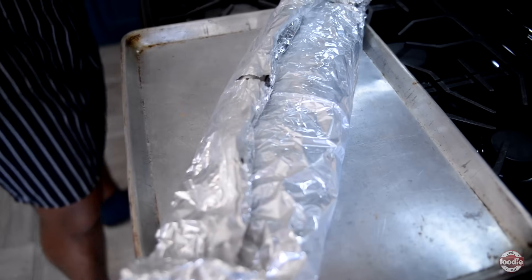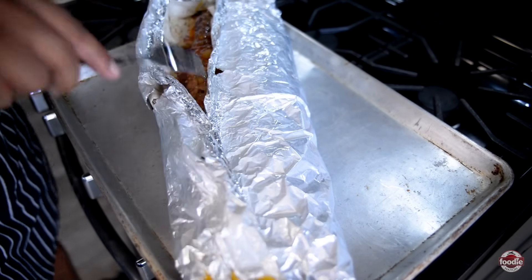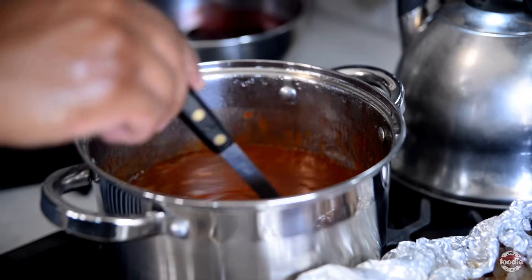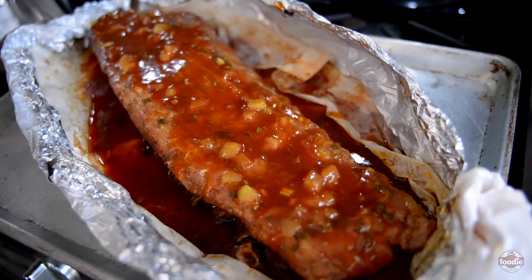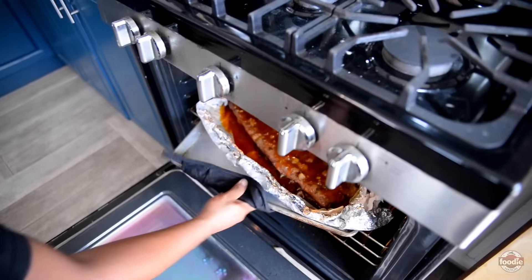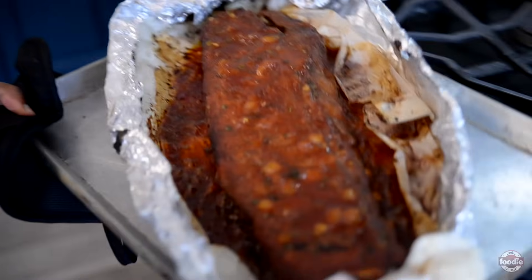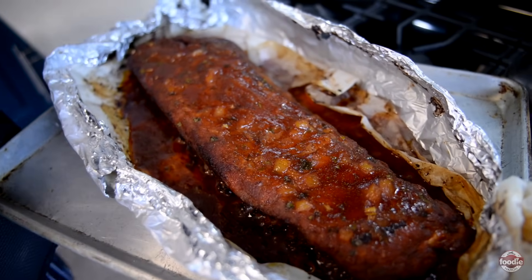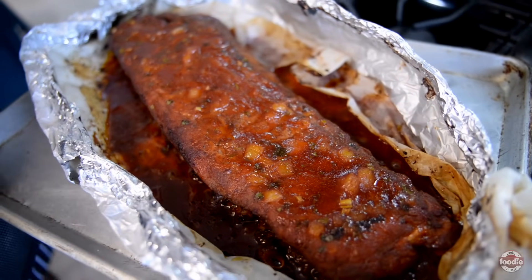We're checking our ribs — it's been in the oven for a total of an hour and a half now. What we want to do is allow it to develop some color. I'm going to use my fork because this is extremely hot. Back in the oven he goes for 30 minutes. Our ribs are supposed to be finished — look at that color! We're going to let this cool for about half an hour to allow the ribs to reabsorb any moisture that may have escaped and let the meat rest and relax before we slice and taste.